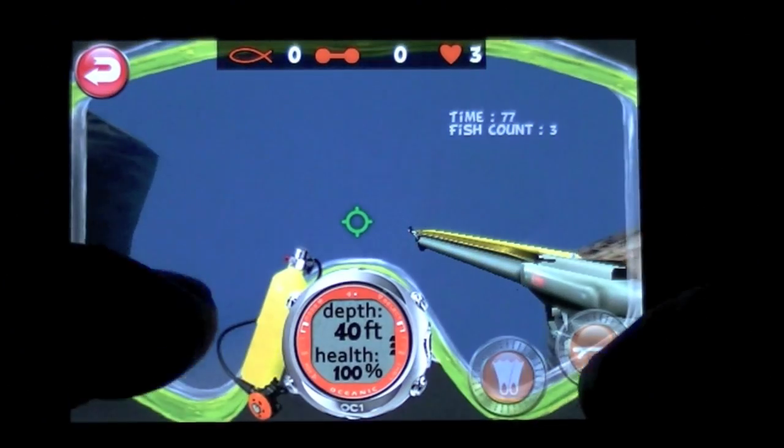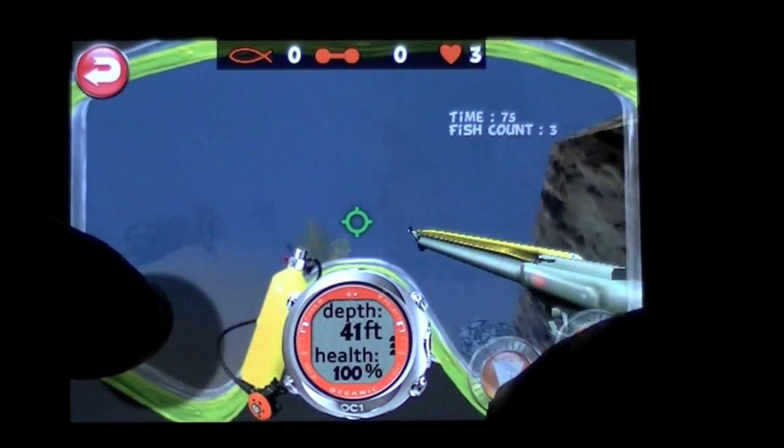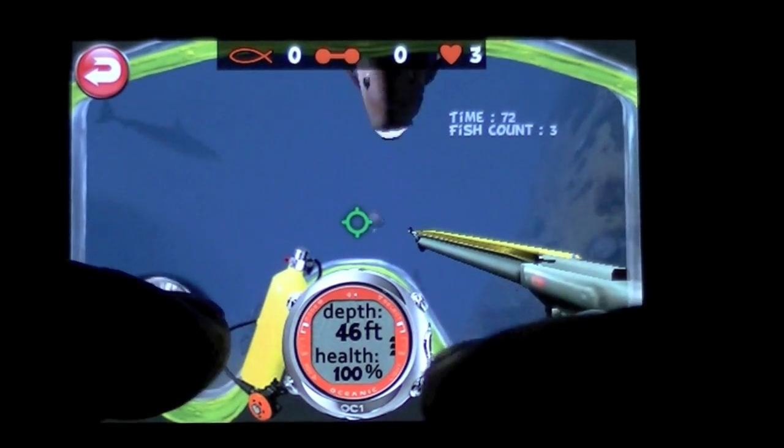I'm going to give you a quick preview of how to play this game. So here's my diver — joystick mode. I have swim, and then I have my spear gun.